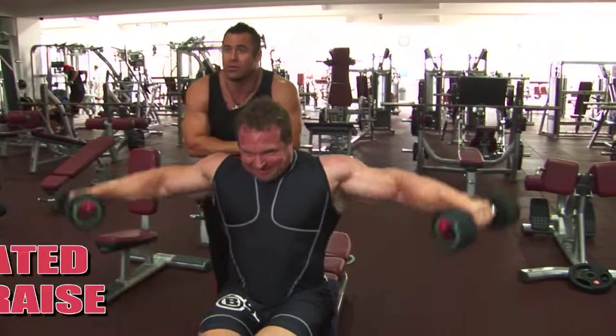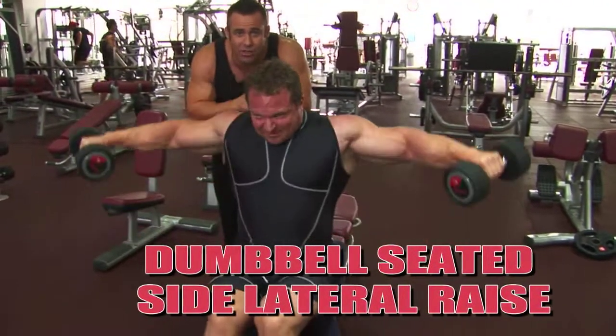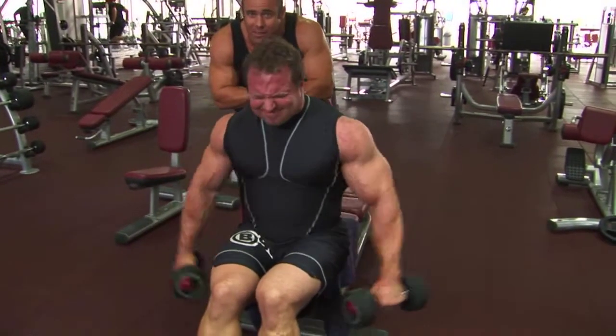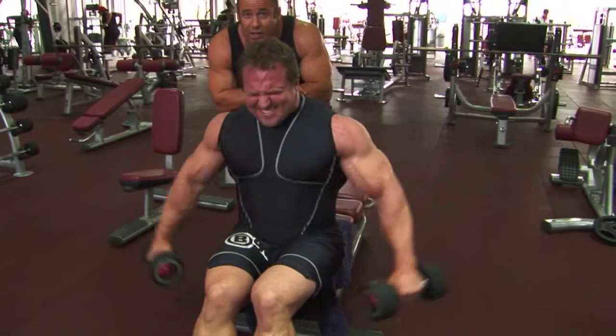Put it on now. Here we go — side raises. Standard side raise, 15 reps here to finish it off, ladies and gentlemen. This is tough stuff, folks, but this is what gets your deltoids like Justin's.